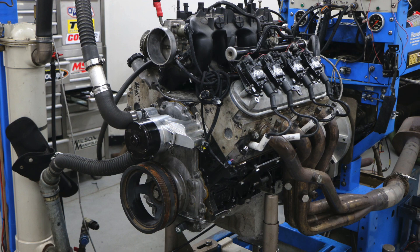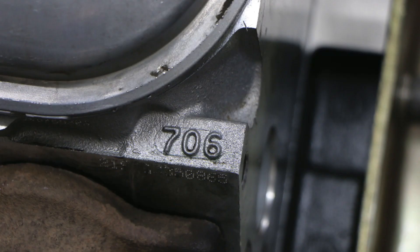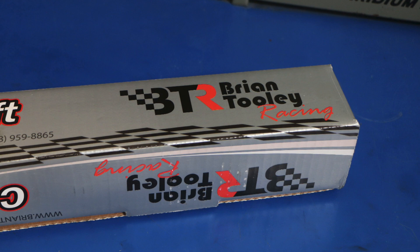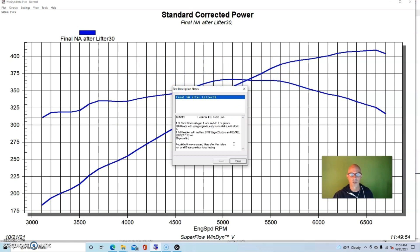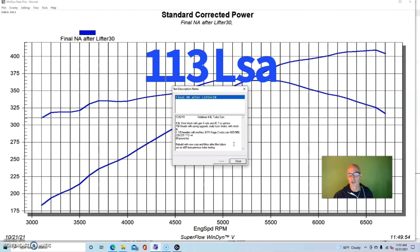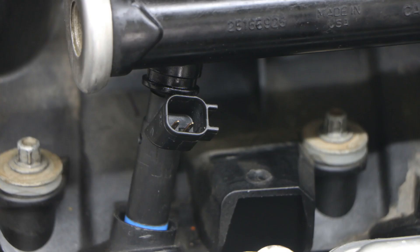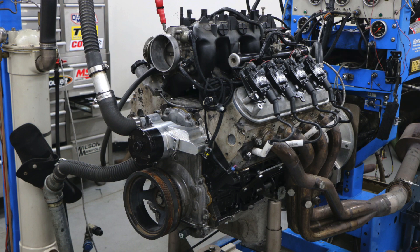Our test motor was a 4.8 liter — the motor I use for a ton of stuff. It's a stock block, stock crank, stock gen 4 rods, but with forged pistons because we'd broken the factory pistons long ago. It had stock 706 heads, a 4.8 truck intake manifold, and a Brian Tooley stage two turbo cam: 605/598 lift, 226/231 duration, 113-degree lobe separation angle. We had big injectors and ran all this on E85. Running naturally aspirated, our 4.8 produced 409 horsepower and 366 foot-pounds of torque.